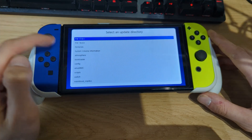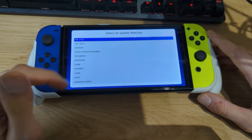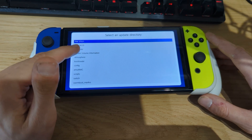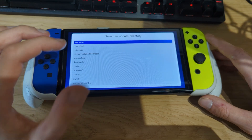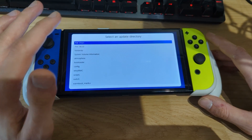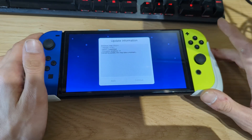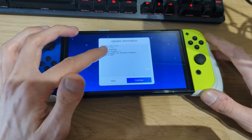Hit Install, then select the folder containing your firmware files. When you were back on your PC, you should have created a new folder on your micro SD card named something like 'firmware 17.0.1', then dragged and dropped all the NCA files from the firmware zip you downloaded into that folder. Hit A, and Daybreak will validate the firmware contents — it confirms this is firmware version 17.0.1.